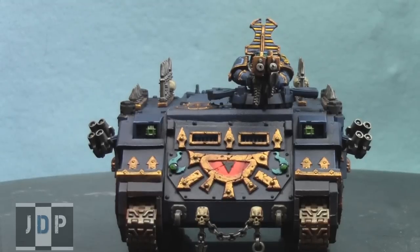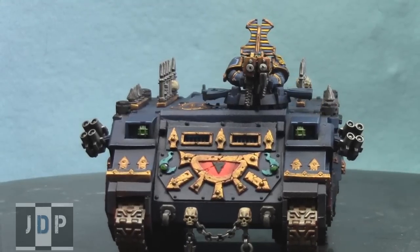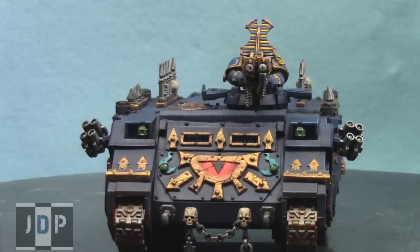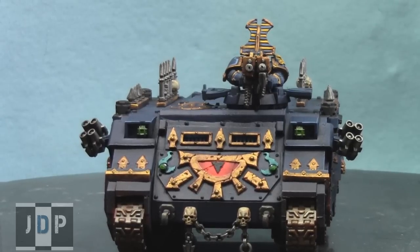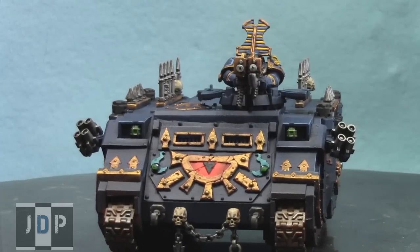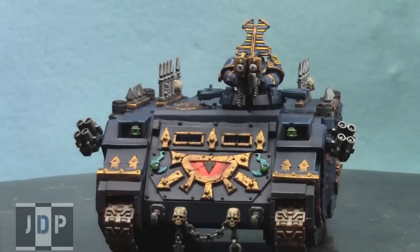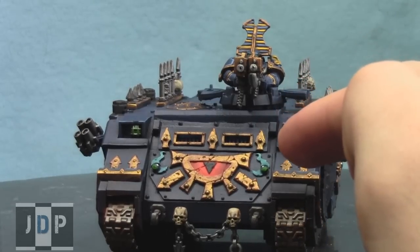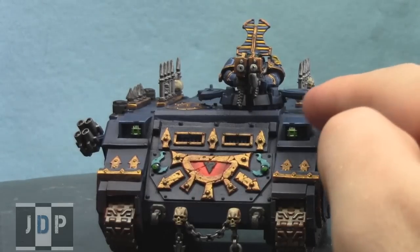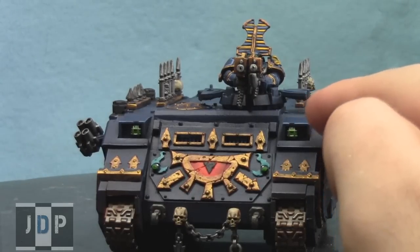Here is the painted Tzeentch-themed Chaos Space Marine Rhino. The entire color scheme is the customer's idea — he was very specific with his notes. The customer wanted green gems all around the Rhino, and the lights are green as well, done as a gradient of greens.